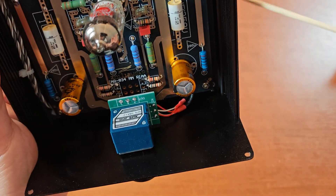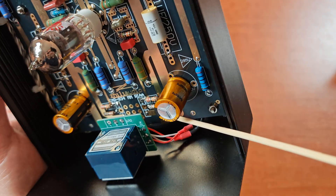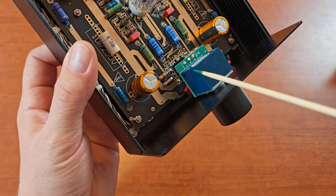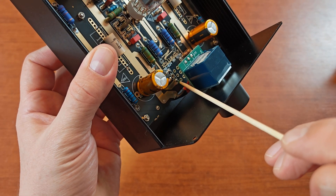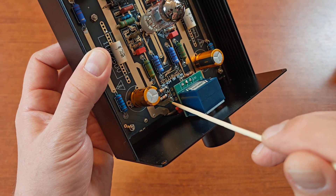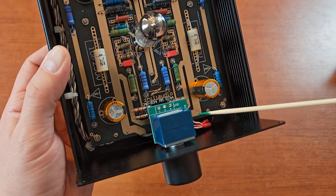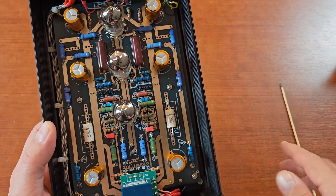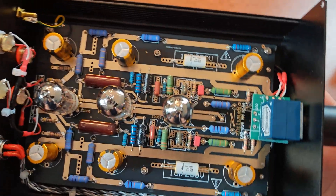Here's the right output, here's the left output. So basically the signal goes from the output of the board, through the potentiometer, to the output of the device. It's very easy to bypass that one.